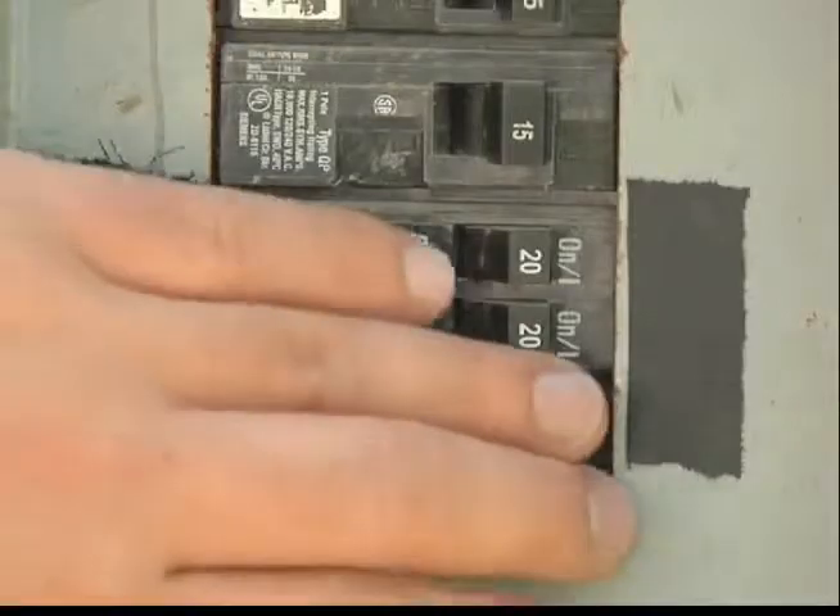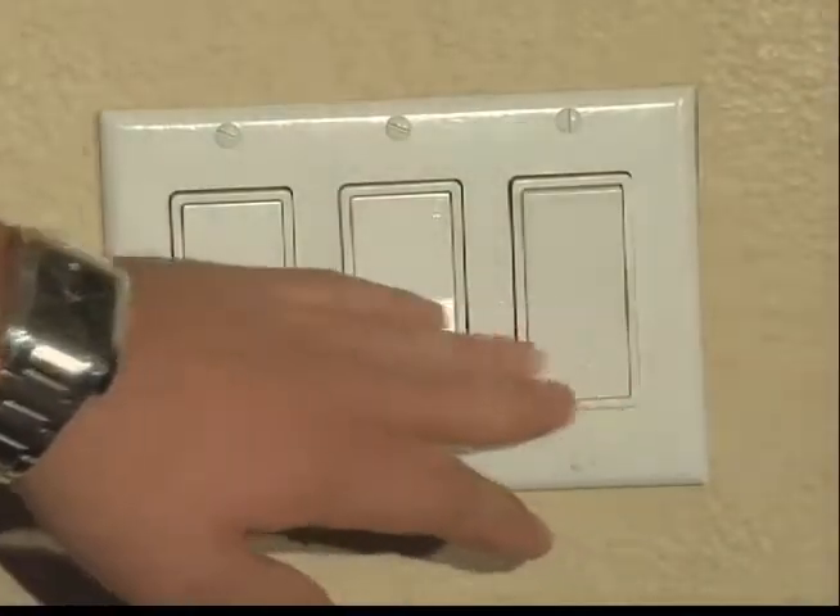Prior to performing any electrical work, always remember to turn off the power at your breaker box. If you are unsure or unfamiliar with your breaker panel, consider contacting a licensed electrician. Also, as an added precaution, be sure to turn any switches in your room to the off position.